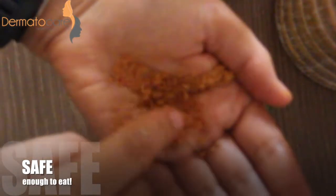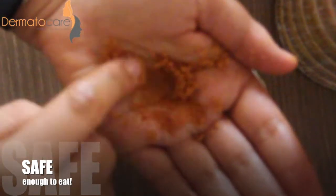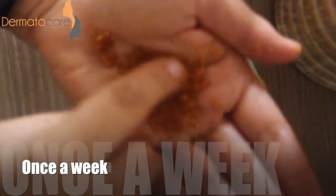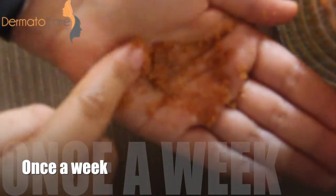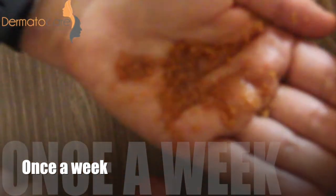Guess what — your tasty and safe homemade lip scrub is now ready to use. You can use this lip scrub once a week to exfoliate and rejuvenate your lips.